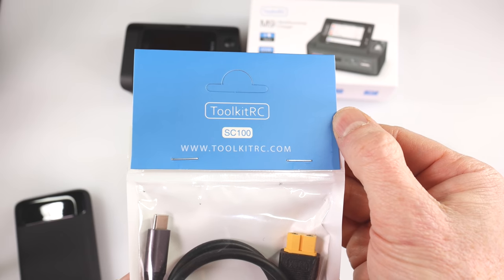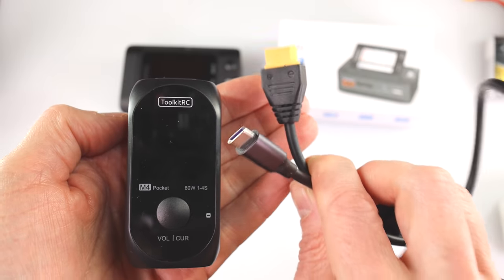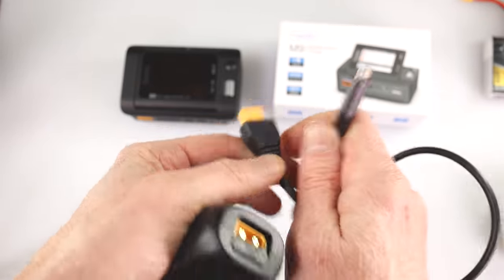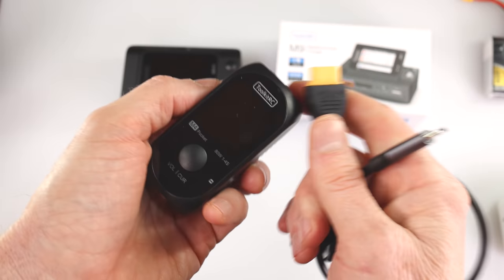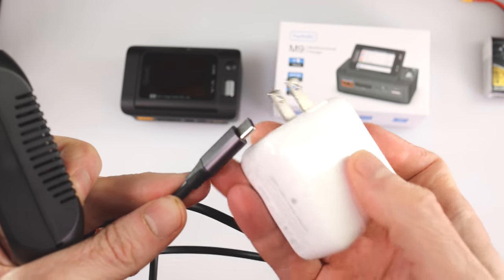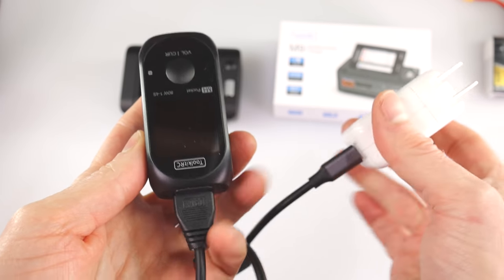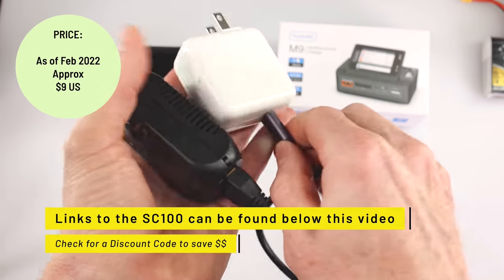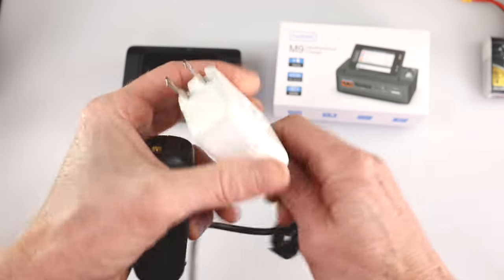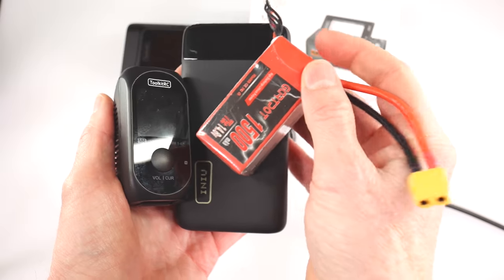The SC100 works really well with the M4. The whole reason the SC100 exists is to have a USB-C to XT60 cable — a converter. Many devices require XT60 power input. You plug it in the rear XT60, and the USB-C end plugs into something like a wall adapter, so you get power from the wall. If you plug this into a wall charger, you can power up the M4 and charge batteries using wall power. I'll put a link below to the SC100 — you don't really need it for the M4 unless you're traveling and don't want to use other batteries.